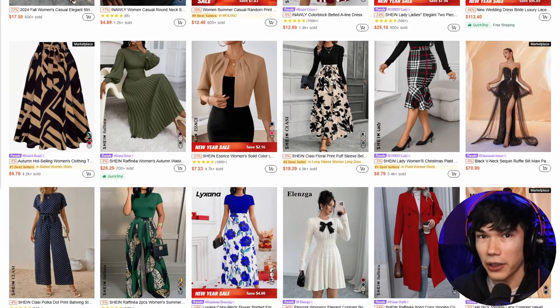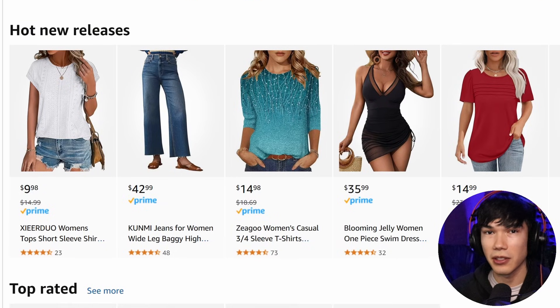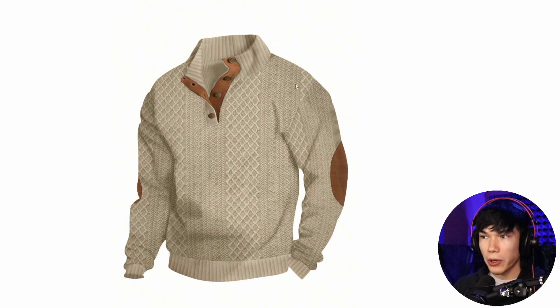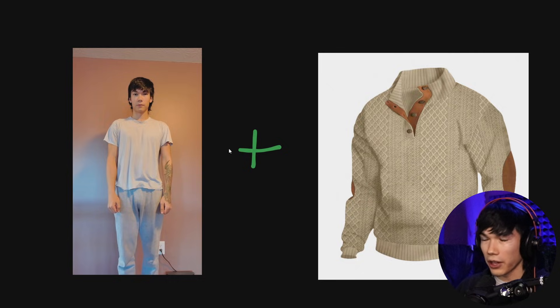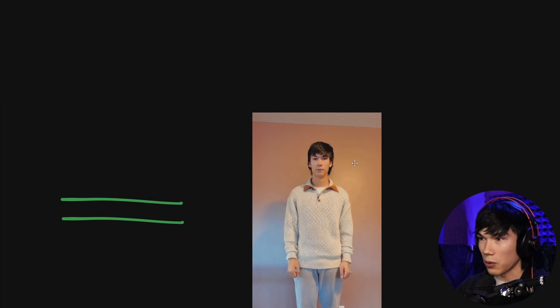I'm going to show you how you can virtually try on any piece of clothing that you see online before you decide to hit purchase. You can do this with any clothing that you see on Shein, Amazon, Target, Walmart, anywhere where you can save a clear picture of the clothing. Then you can use this AI and put the piece of clothing on yourself and see what it looks like.